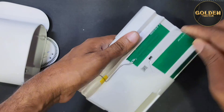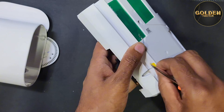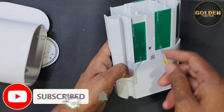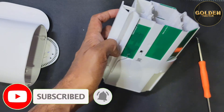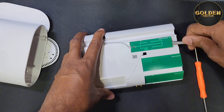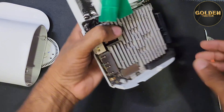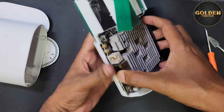First you have to remove this paper, then remove this antenna. You have to remove this, and after that open this side.